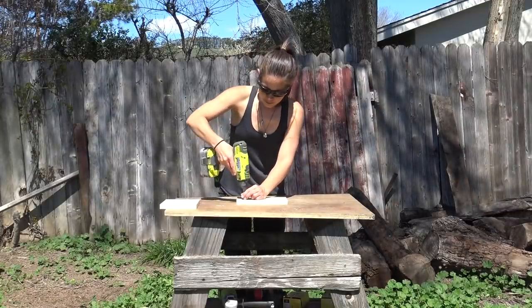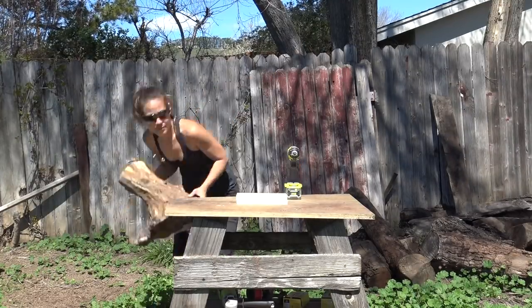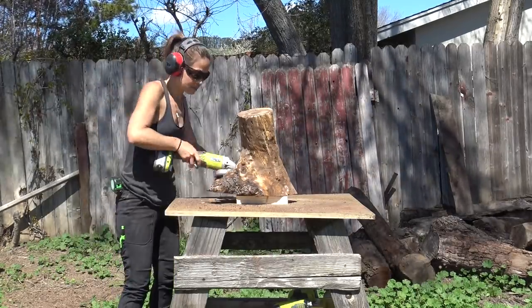I fastened some scrap pieces of plywood to the top of my workbench so that I could raise the logs off of it and get to the bottom with the angle grinder.